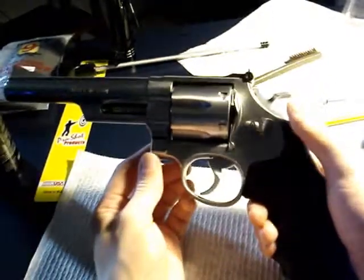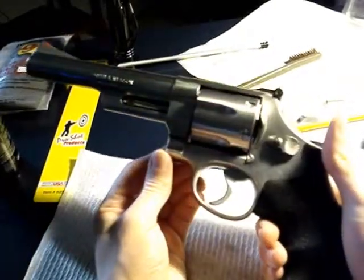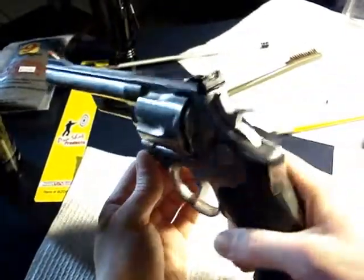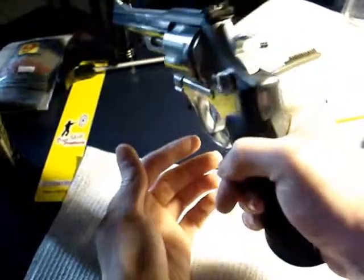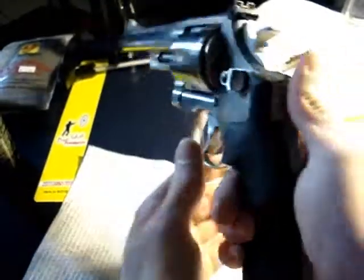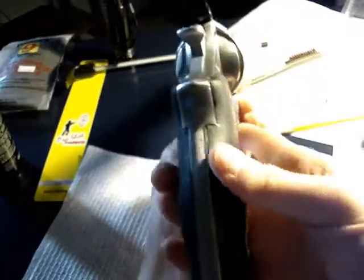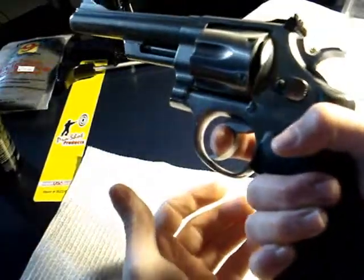I think these came in around '86 and they didn't make the dash-ones for too long - I think they moved into the dash-two pretty fast. Internally I think it's stock. The wood grips were replaced with Pachmayr grips by the previous owner, and I replaced those with these Mono grips with the open back strap.